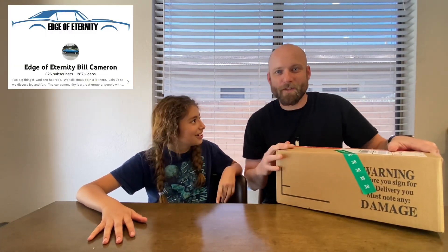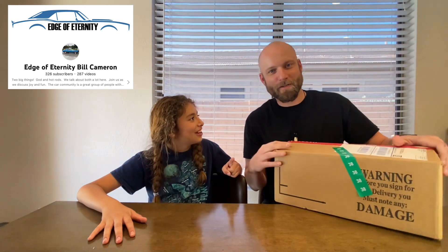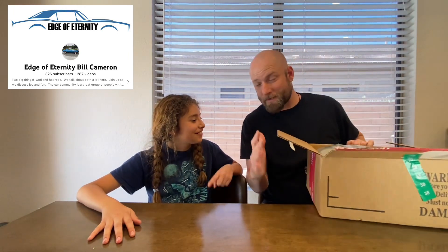We've got another mail call from our good buddy Bill Cameron, Edge of Eternity. Bill's the man! So Bill has been helping us out with the tools — Bill knew that we needed help with tools.